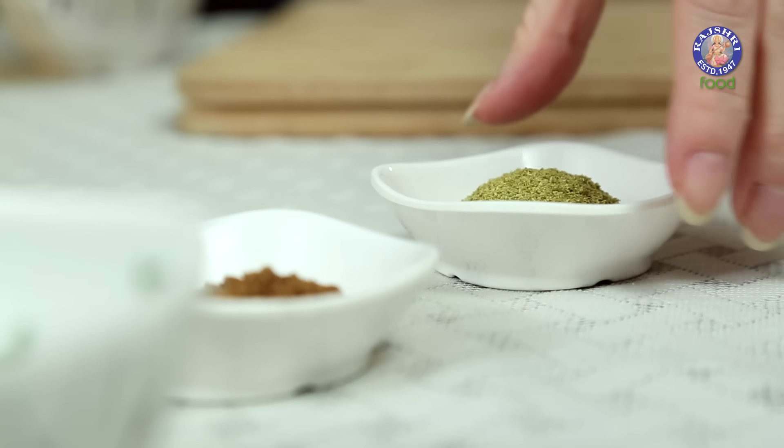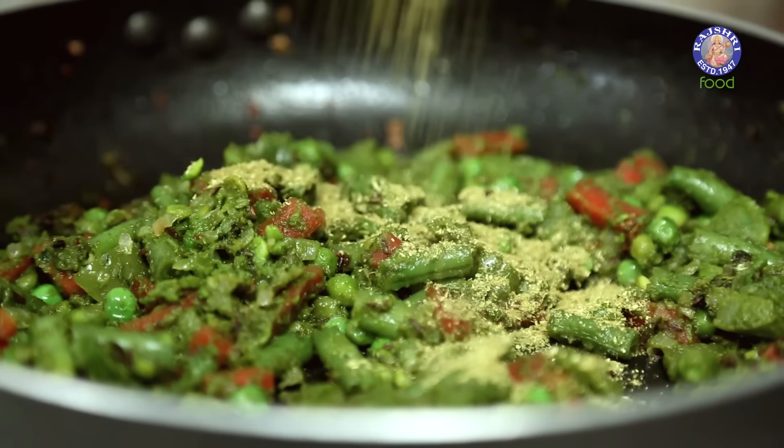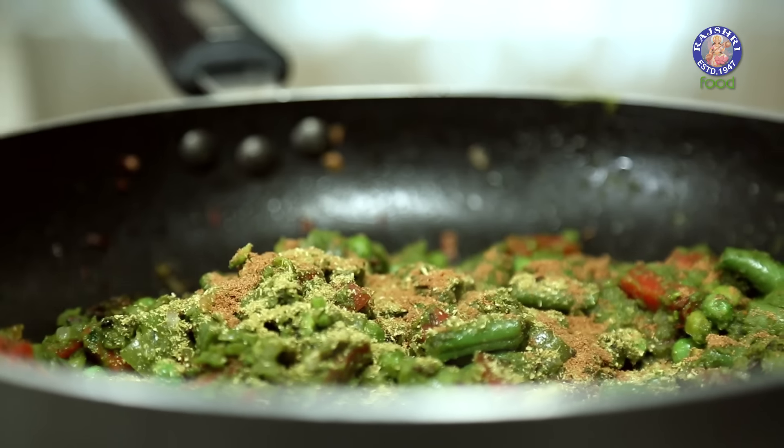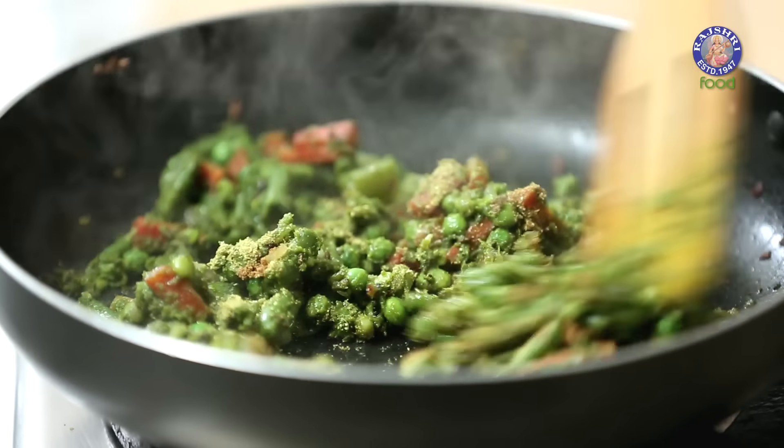Next, I'm going to add all the powdered spices: half a tsp of Coriander Powder and half a tsp of Cumin Seed Powder. Mix this in.